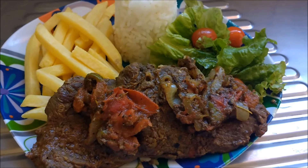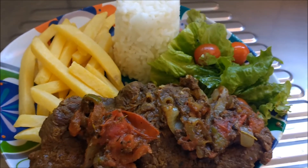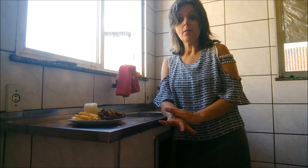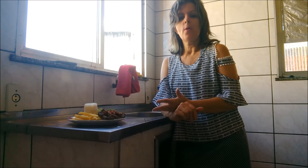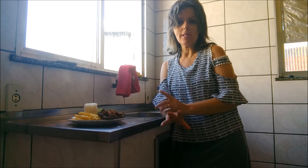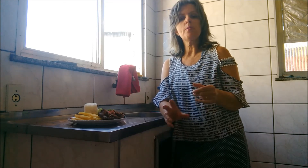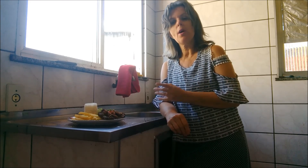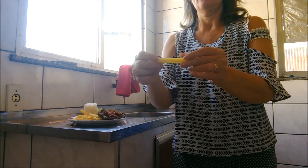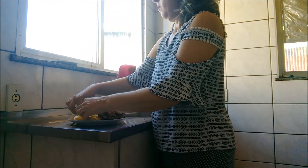Uhul! Olha o molho que ficou por cima do bife, olha a batata que eu fiz na airfryer, o arroz branco e a saladinha. Um almoço saudável, super fácil de fazer e muito gostoso. Como eu queria que o cheiro pudesse ir aí na sua casa ou no seu trabalho — que você ia amar também. Vou mostrar rapidinho a batata assada na airfryer: olha como fica — assada, bem saudável mesmo. Eu uso bastante essa panela airfryer pra várias receitas.